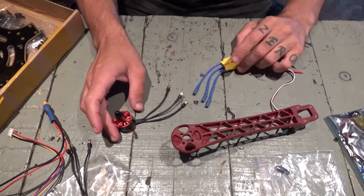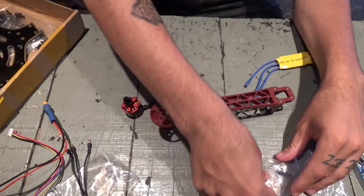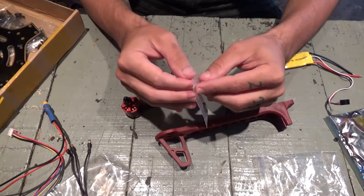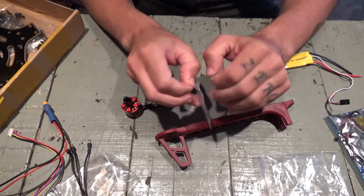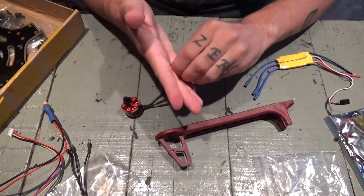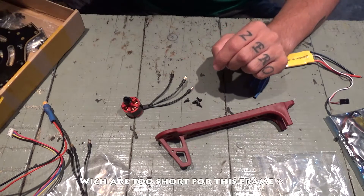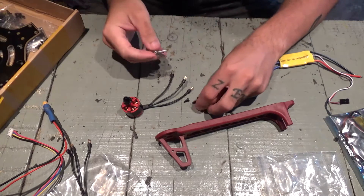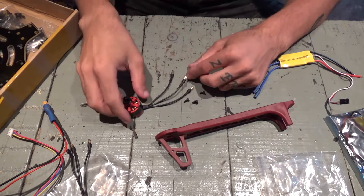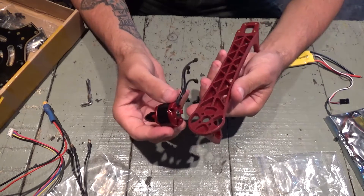For the other three I'll simply cross two wires to make them rotate counter-clockwise. I'll start by installing the motor to the arm. I have here the screws that come with it. Then I'll cut the wires to length and put them in place. I'll make a wrench that fits, which is this one. This will be a clockwise arm.